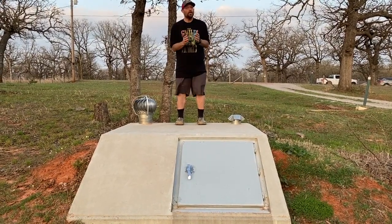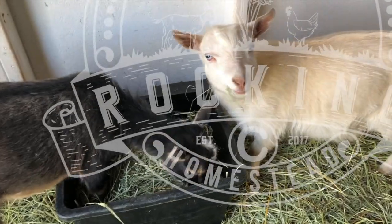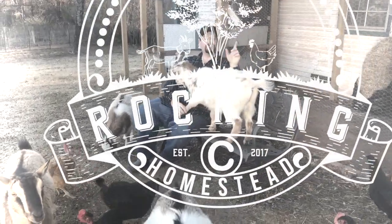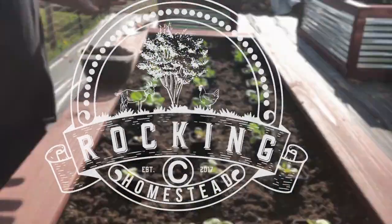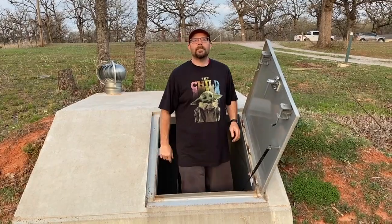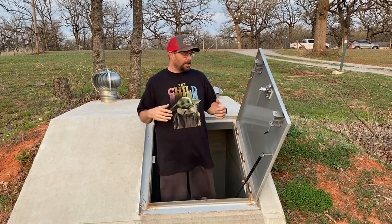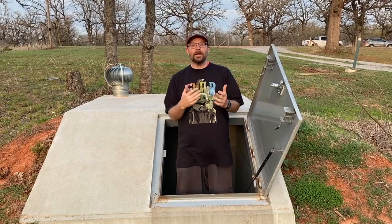It's storm season here in Oklahoma and we've got to get ready. Welcome back to the Rock and See Homestead. My name is Lance, and as you can see, we are inside our storm shelter here on the Rock and See Homestead.